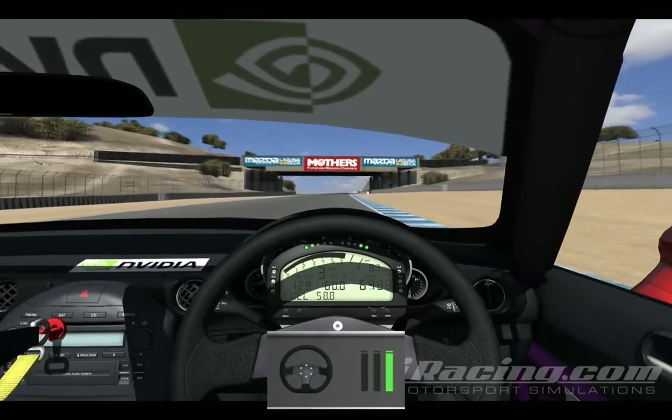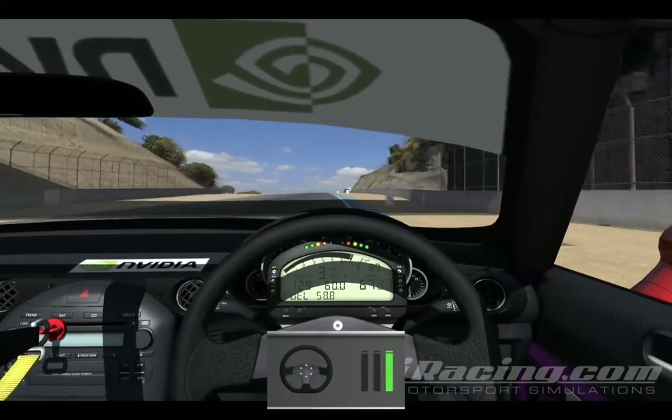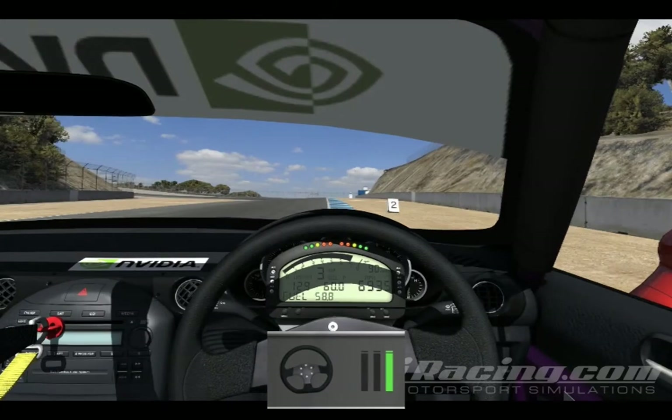Under the bridge, I want to be on the right side curbing to set up for Turn 6. I want to use all the track I can to open up the line into this corner. I do a smooth turn-in, aim for the red apex again, a quick lift just to rotate and get the nose in, and back on the throttle really hard. As I go up the hill, I stay to the left side because I think it's less of a gradient, and you're going to be there anyway for the corkscrew.